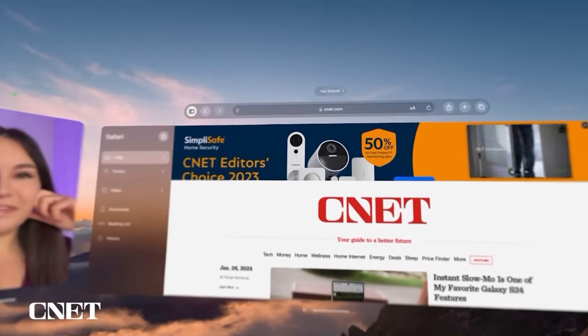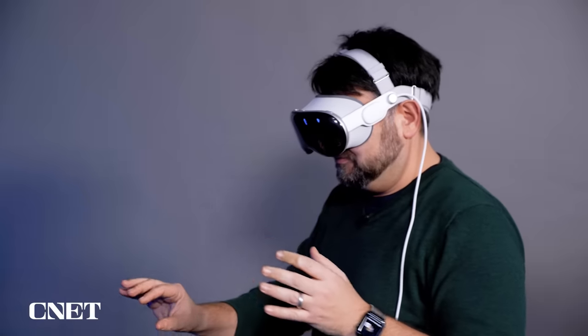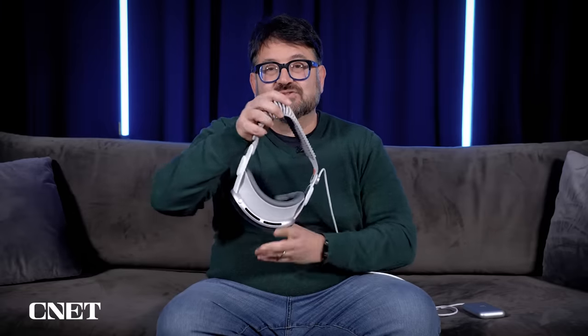Now, if you've been in AR and VR for years, what makes the Vision Pro different? And if you're new to the space, what makes it a computer? I've been wearing one for days, and I'm about to tell you, so let's find out.